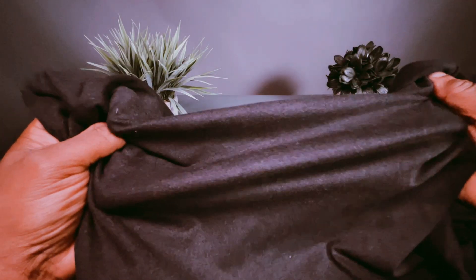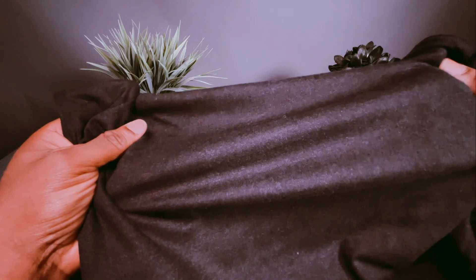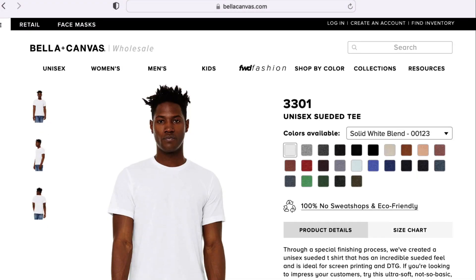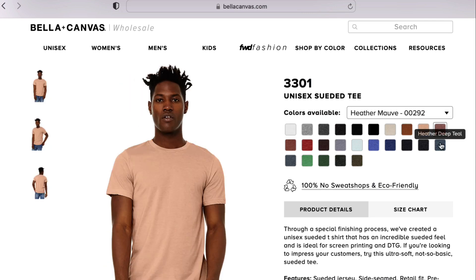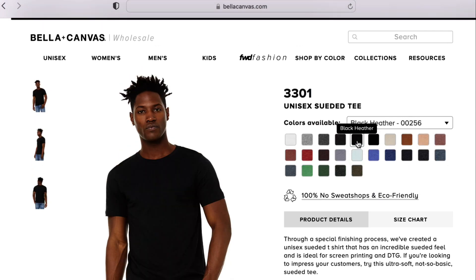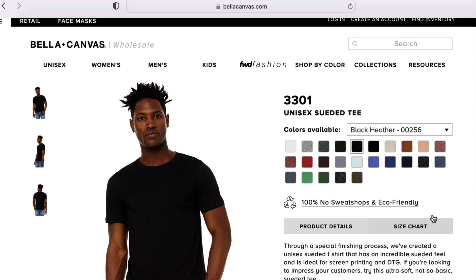The camera really doesn't do this thing justice — I really suggest you go check it out and get a sample. It's style 3301, the unisex weighted tee. It comes in a ton of colors, and there's a good reason you might want to invest in higher quality blanks.